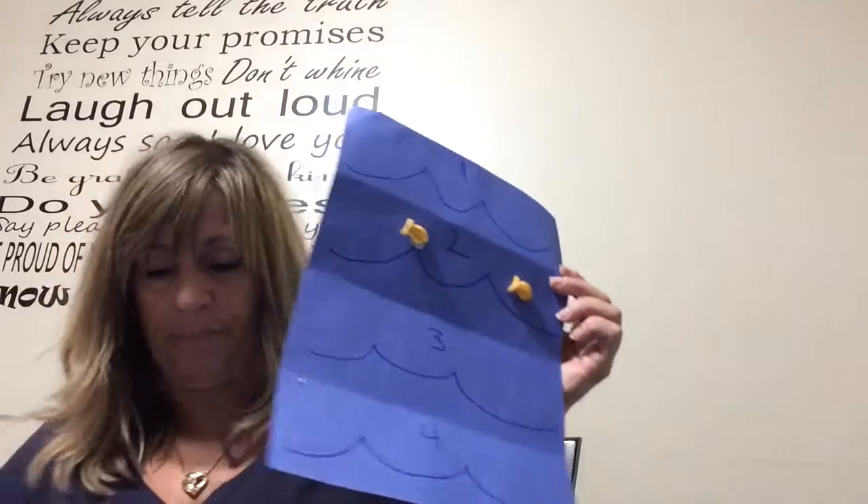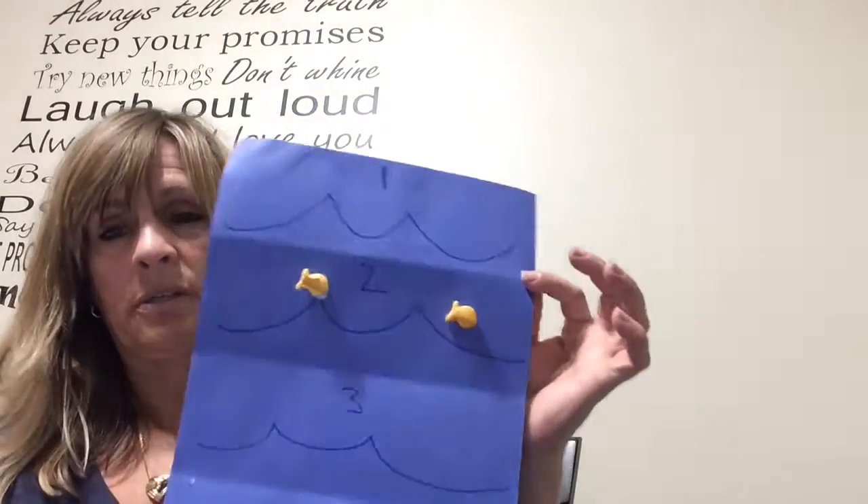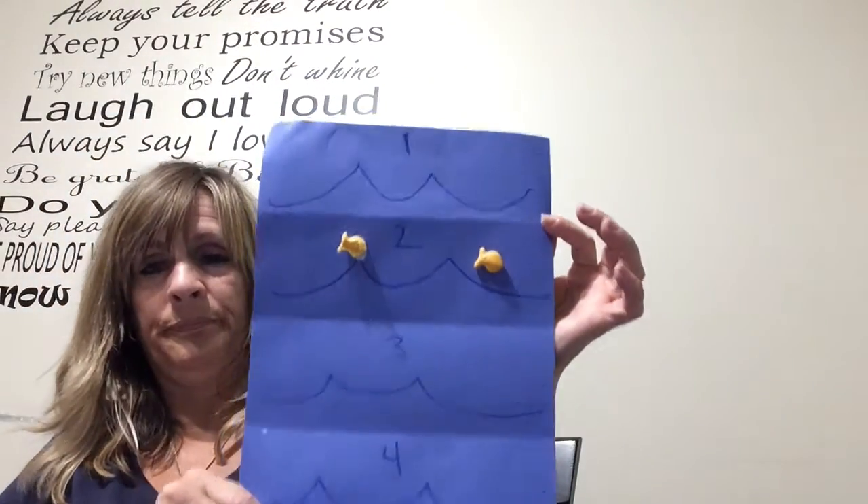I'm gonna go through all the numbers — I don't need to do that because I'm sure you know what I mean. Alright, have fun counting fish!